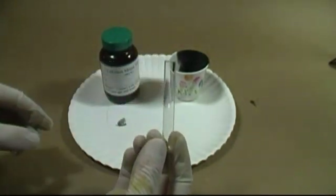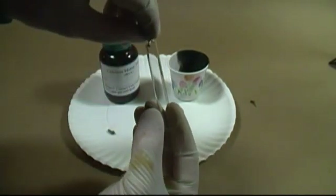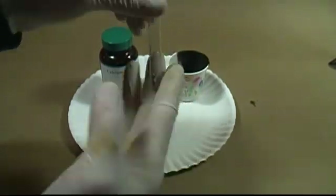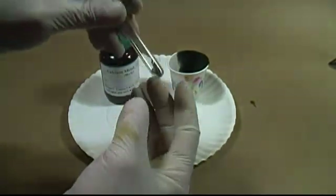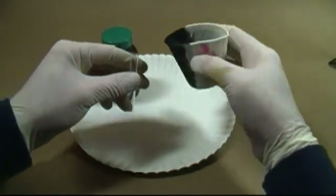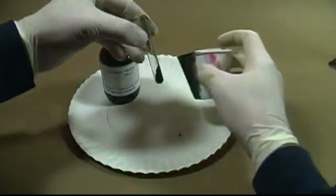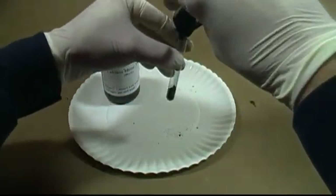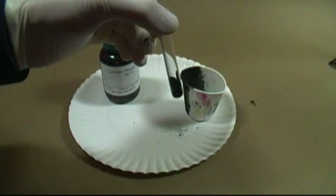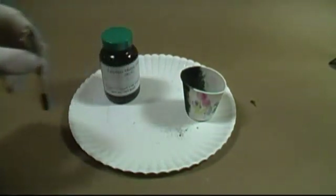Begin by placing a very small amount of calcium metal at the bottom of the tube. You just want to fill the bottom. Adding too much calcium will cause heating issues later. Try to get the calcium to sit as flat as possible. Now very carefully, add about 2 times the volume of carbon powder on top of the calcium, being careful not to tap the tube. You want the carbon to sit on top of the calcium as much as possible. Do not tap the tube to pack the contents, as this will cause the reaction to fail later.